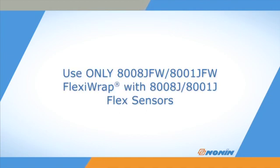These sensors should only be secured with the matching size FlexiWrap. Other adhesives or tapes will not properly position the sensor and may cause damage to it.